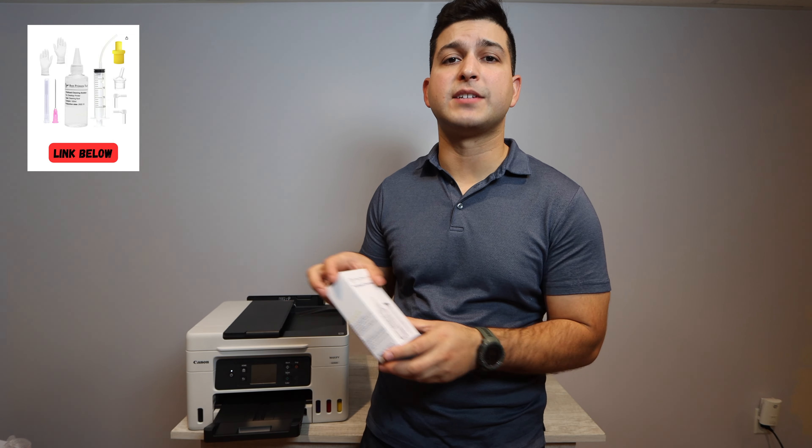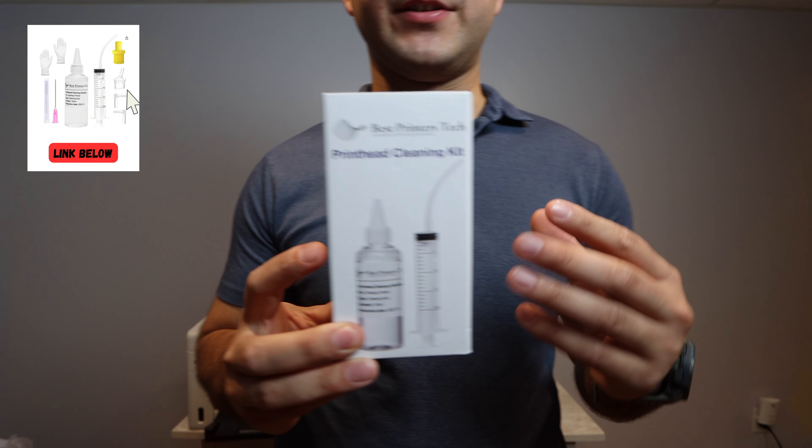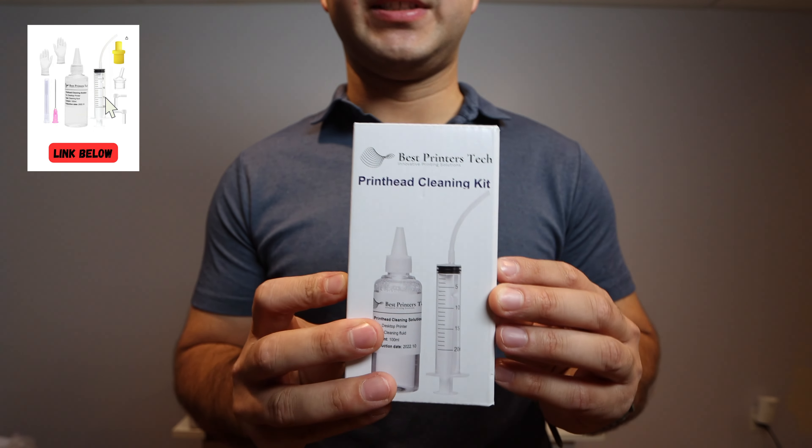What you can expect out of this video is an introduction giving you some basic information that kind of prefaces the rest of the video. Then I'm going to be showing you how to actually perform this cleaning with the best printers cleaning kit. It is absolutely necessary that you get yourself this product — this is what we're going to be using to solve this specific problem.